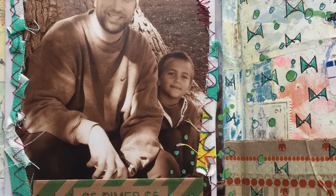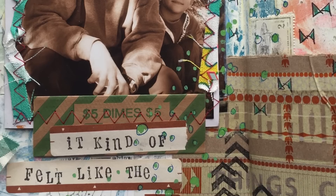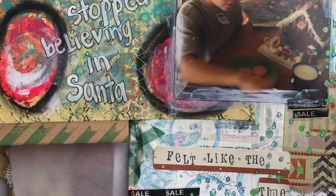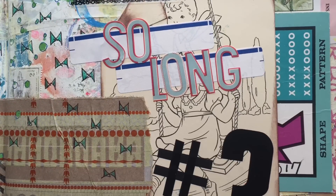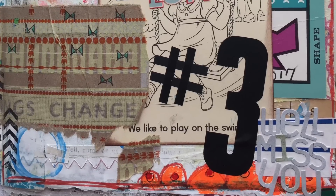There we go — I'm finished! I started with nothing but a blank page, did some collage, did some painting, did some stamping, did some stickers, used photos, made flaps, made pockets. My gosh, I put a lot on this layout. Thanks for watching me today, thanks for all of your encouragement. If you liked this, subscribe, give me a thumbs up, share it with a friend, and have a great rest of the day. Bye!